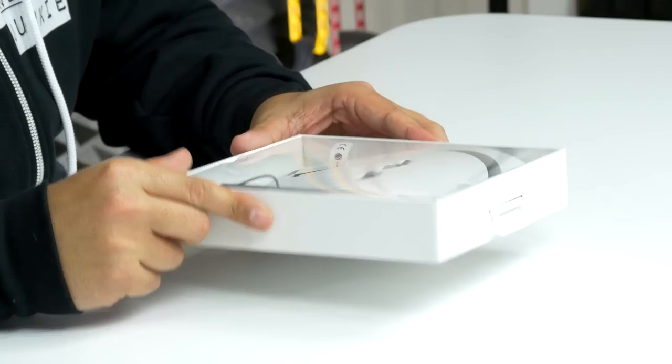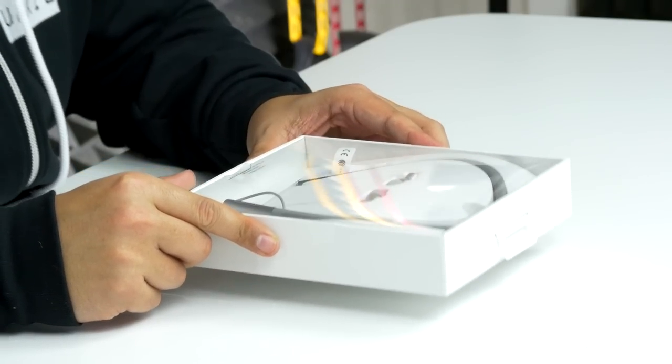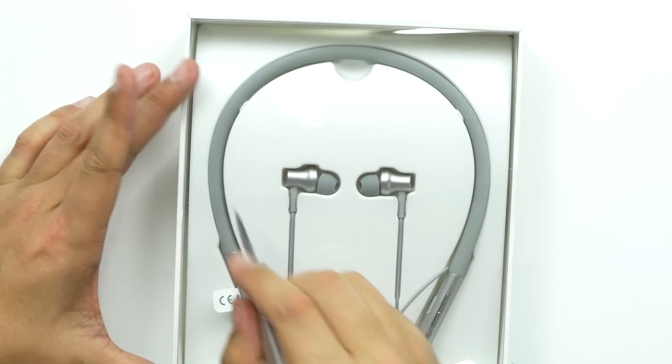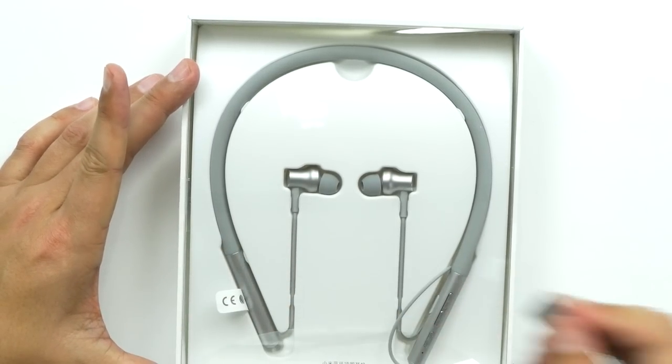They only weigh about 40 grams or 1.4 ounces and they're made out of all ABS plastic. They're supposed to give you about 8 hours of music playback time, 10 hours of talk time, and only take about 2 hours to fully charge.